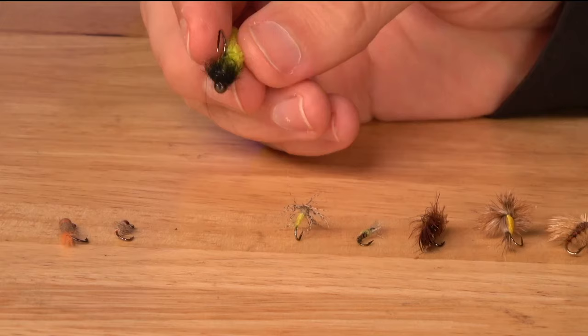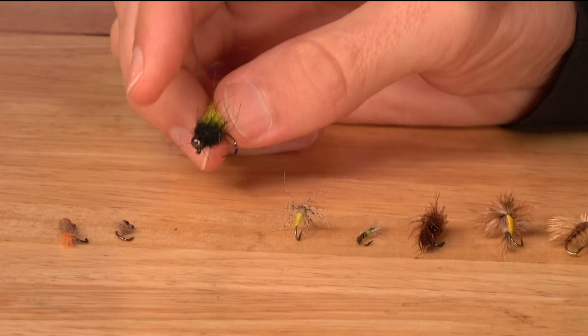The next one might be on the fringe for some — that's the Mop Fly. Anywhere in the world where they have October caddis, those big caddis that hatch in the fall, the nymphs look like little green grubs. They get really big, really juicy, with a kind of green-yellow hue. A Mop Fly can be a good imitation for those.